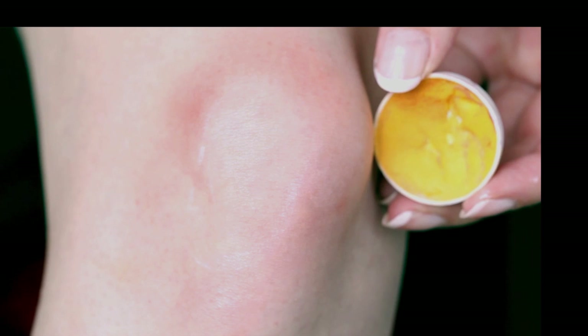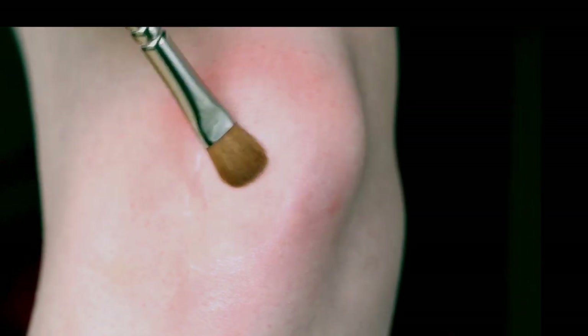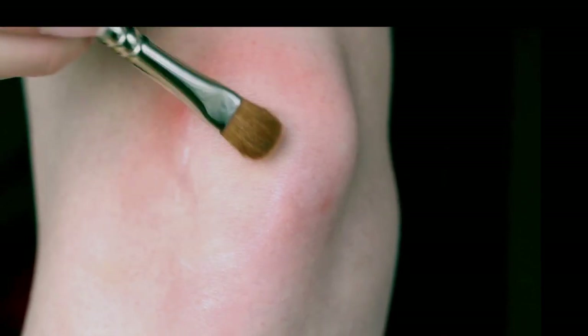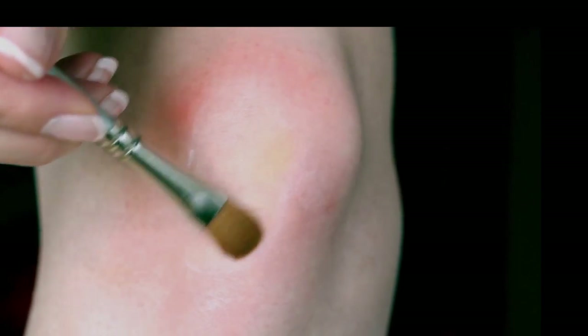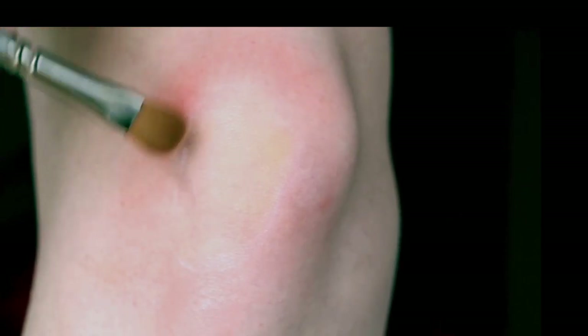Next up, you want to take a yellow grease paint and a soft brush. You want to use this yellow to fill in the area where the scrape will be. I'm using this yellow as an undertone, meaning that it won't be that visible once I've applied the rest of the makeup, but it will make a difference in the end.